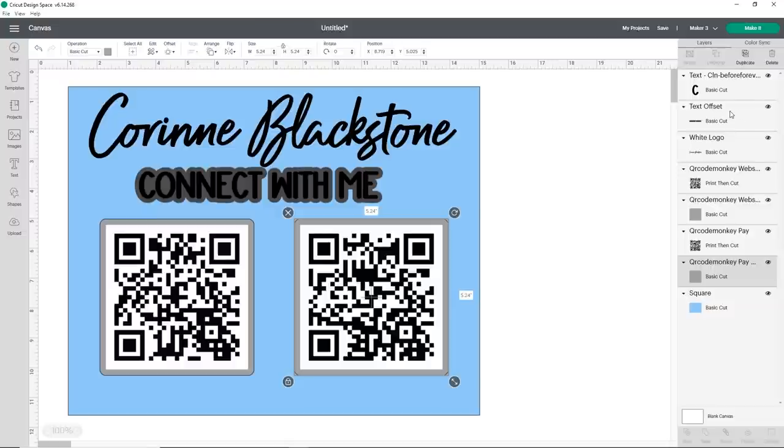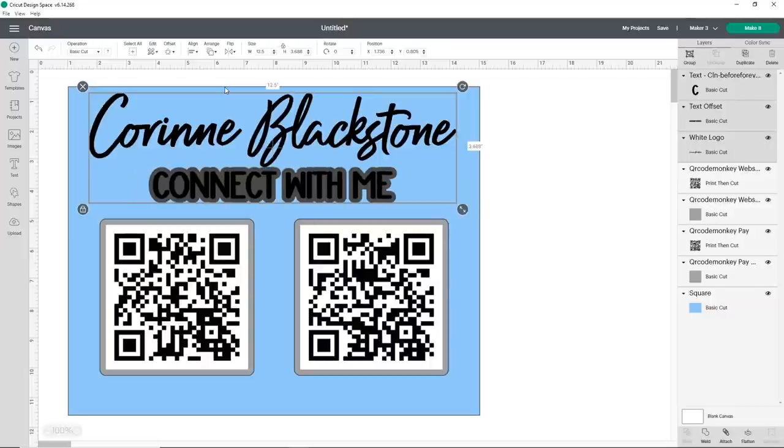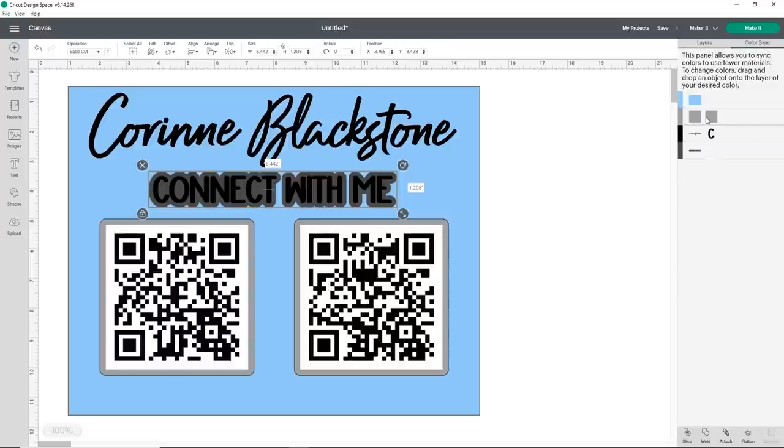I want to center the Corinne Blackstone logo and the Connect With Me text along with its offset. I'll select all those pieces, go to 'Align,' and choose 'Center Horizontally.' I need to move the Connect With Me down just a little bit because it's touching the B in Blackstone. I think that looks pretty good. Now, the QR code offsets are different colors from the Connect With Me offset, so a simple fix is to go to your layers panel, click 'Color Sync,' and drag the offset into the panel with the two rectangles. That looks pretty good.